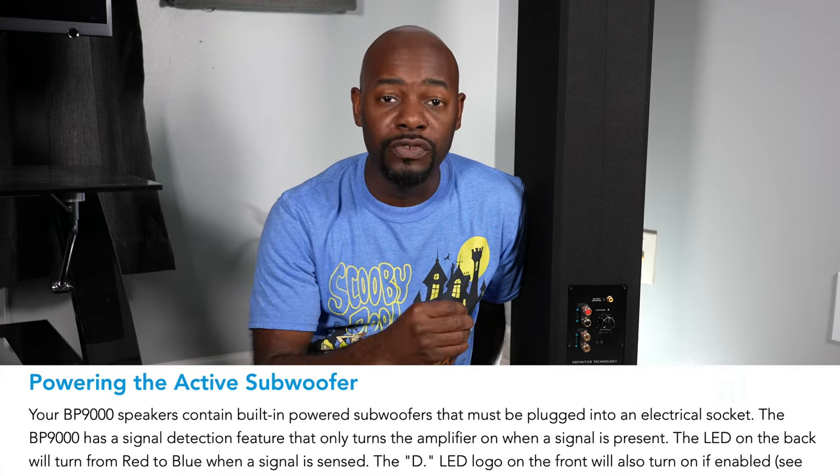I'll be using the BP9060 as an example, but what I say should be applicable to pretty much any powered tower out there. First things first — how do you know if you have a powered tower or powered floor standing speaker? You can check your owner's manual or look on the manufacturer's website for your model and see if it mentions having an active subwoofer.